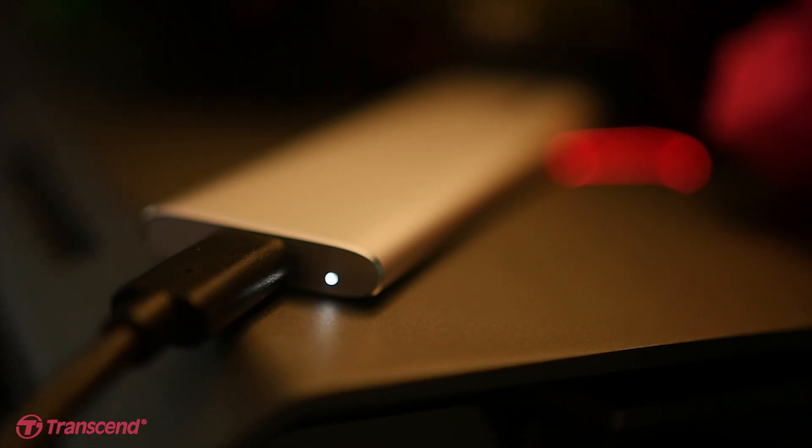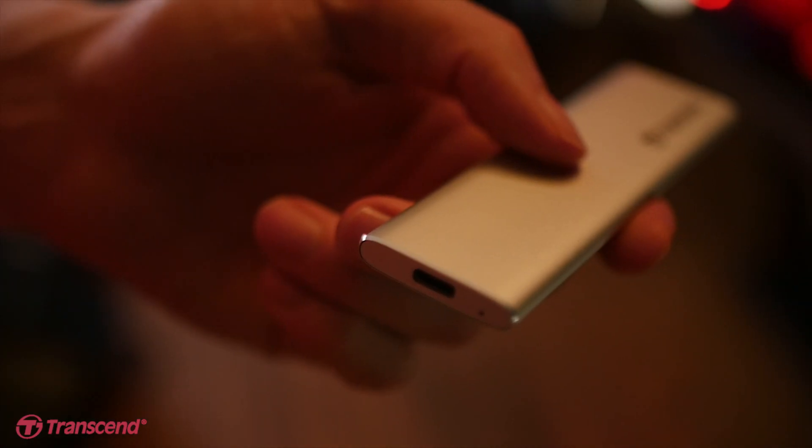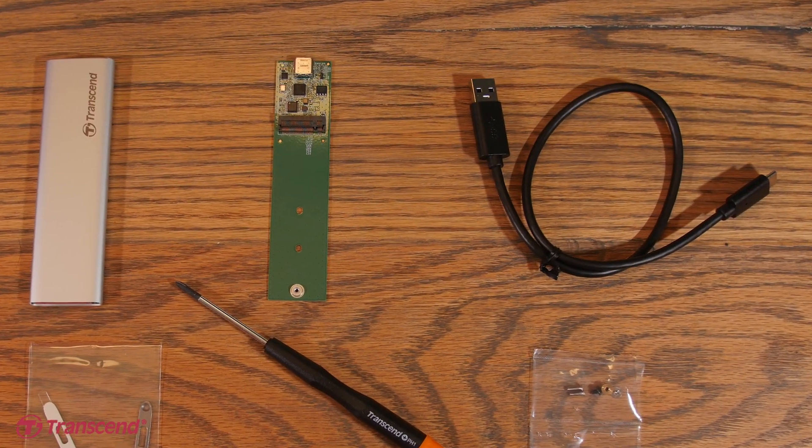Appearance wise, this is definitely one of the better enclosures that I've come across. The entire enclosure is made from lightweight durable aluminium. It definitely has an Apple sort of look and feel to it — it's a nice and elegant design. The enclosure also has an LED indicator to show drive activity and a USB type C port. As you saw earlier, the kit comes with a type C to type A USB cable.